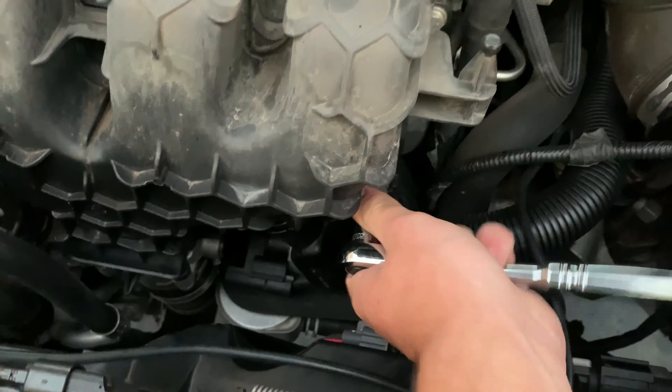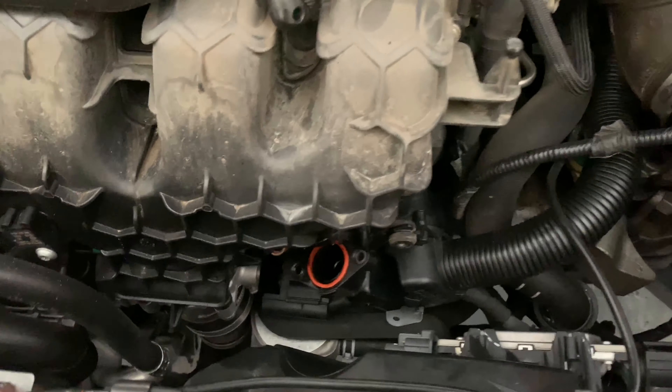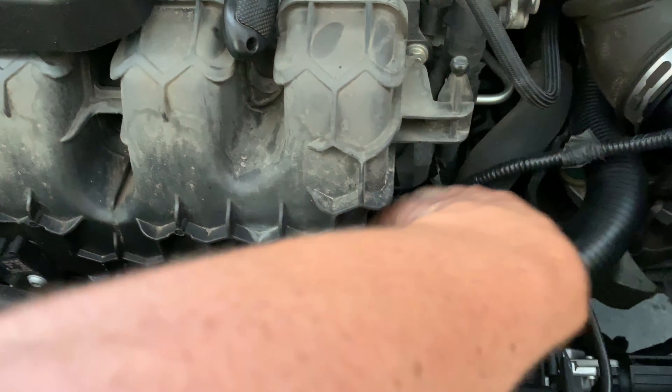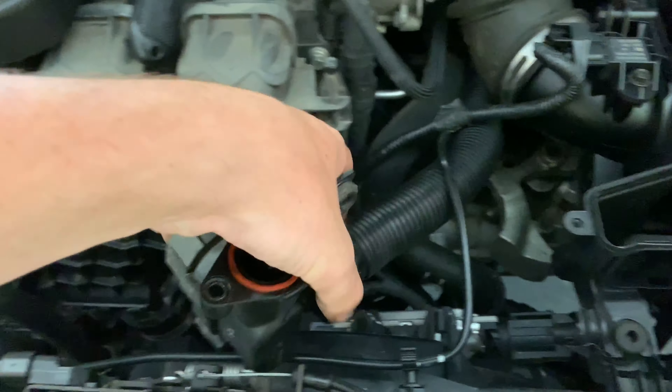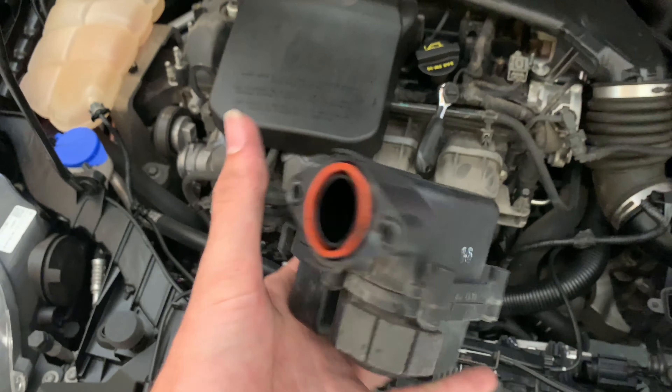Finishing up these bolts, just take it off and the actual Sound Symposer just falls down. Then you just grab a hold of it and pull — and that's the actual device that lets all the sound into your cabin.